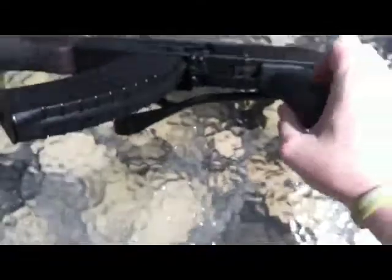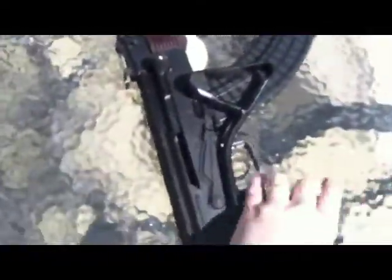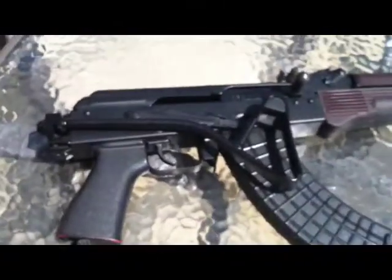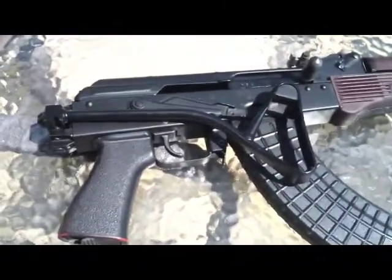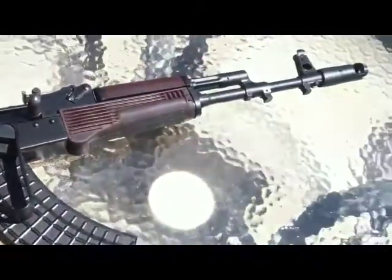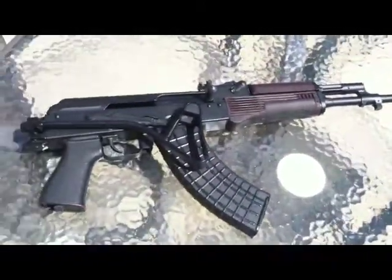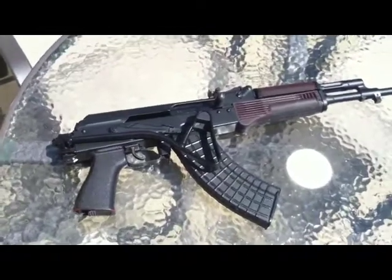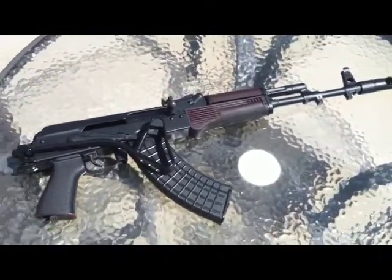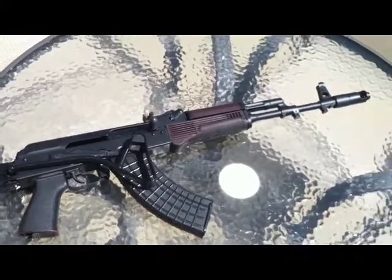I'll try it folded up here. So there it is — it's an East German side folder and a Russian plum handguard on my Arsenal SGL-21. Hope you guys like it.